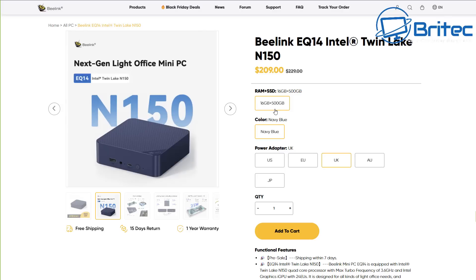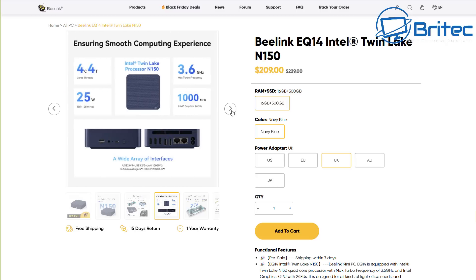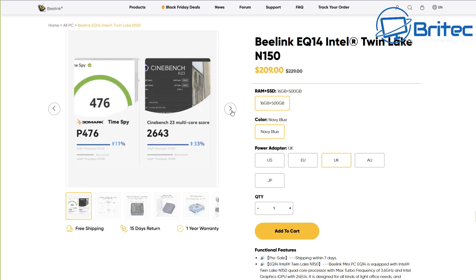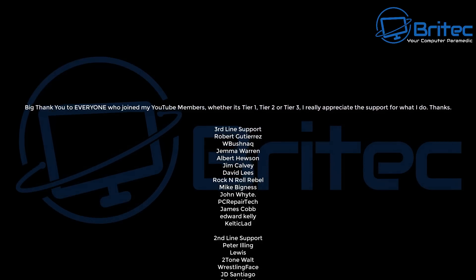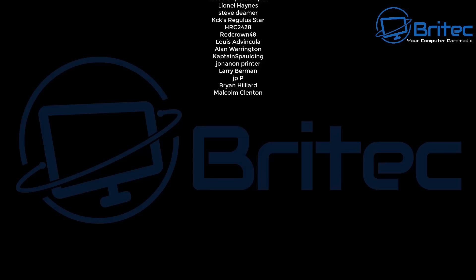The Beelink EQ14 is around 209 dollars or 155–157 pounds. If you don't want one, use an old PC — no software needed for this basic setup. If you need something more advanced, there are options like TrueNAS, OpenMediaVault, Proxmox, and Unraid. I've made videos on those as well — check out my playlists. My name is Brian from brightechcomputers.co.uk — thanks to my YouTube members for the support, and I'll see you in the next video.